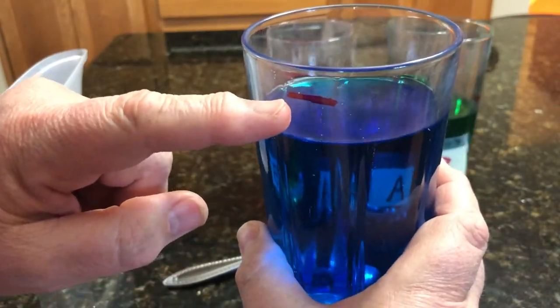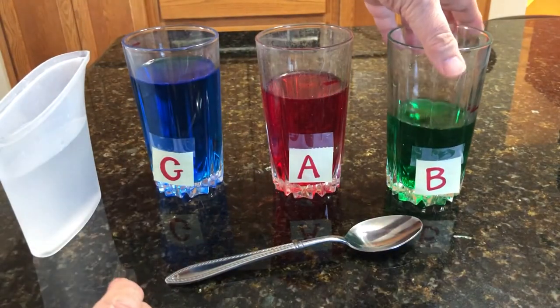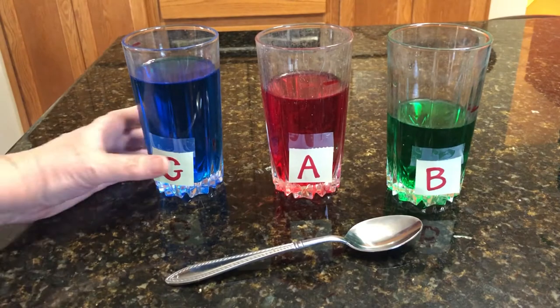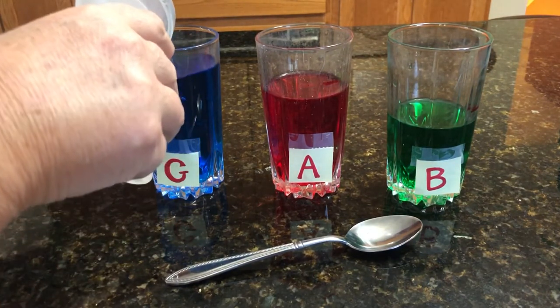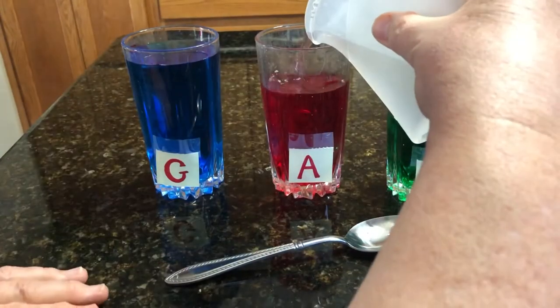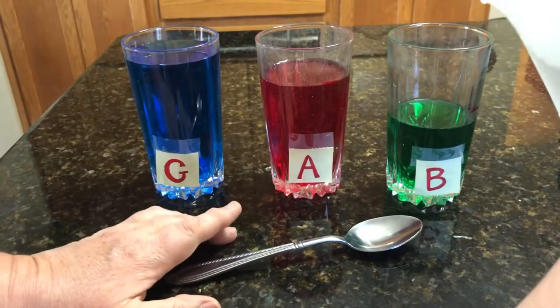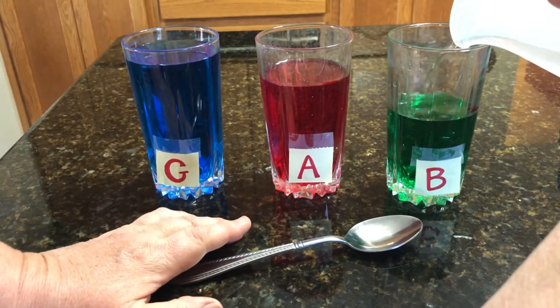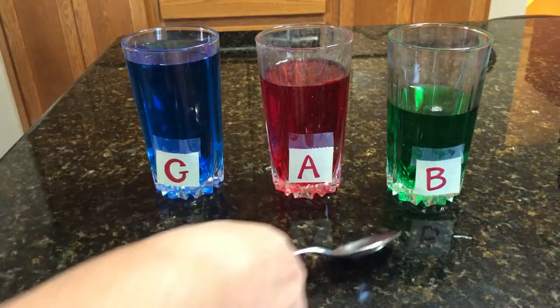So all I have to do is fill up to that line and my instrument should be in tune again. Let's go ahead and fill to the line. Try and get close to that line there. Let's see — is that good? Let's try it and see.